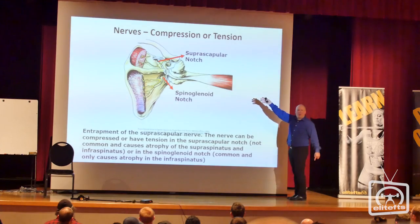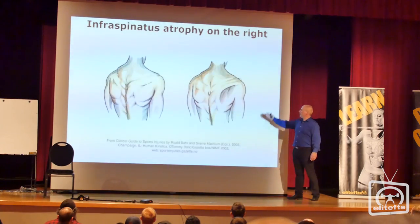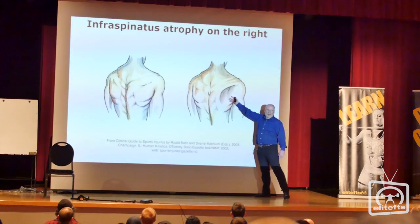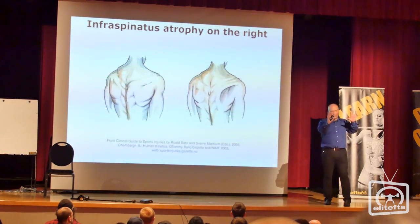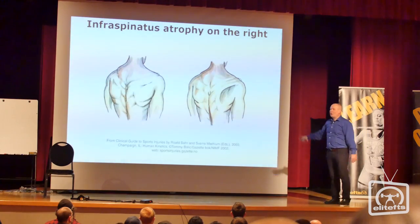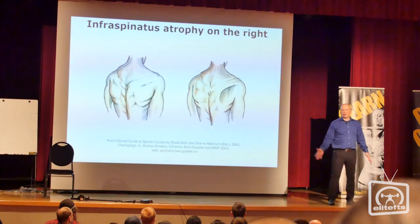The top one — suprascapular notch compression — is not very common. The bottom one, we do see it. And what does it look like in real life? You'll see a hollowing: if someone has their shirt off and one side shows a lot more atrophy, a lot smaller than the other side, there could be a problem. So you ask them, can you raise your arm? Give this a try.